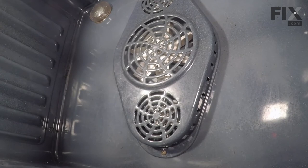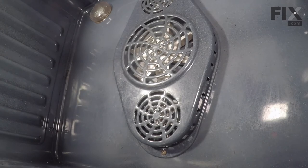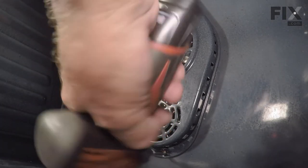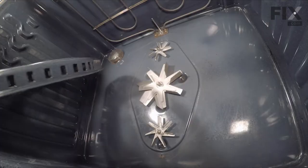With the oven racks and the oven door out of the way, we have better access to removing this cover over the convection fan assembly. We need to remove two screws, one at the bottom and one at the top. Then we can set that assembly aside.